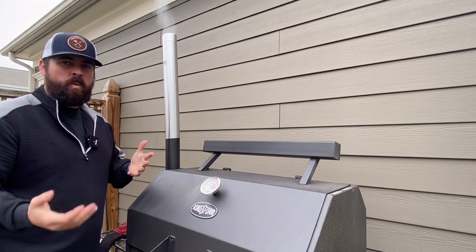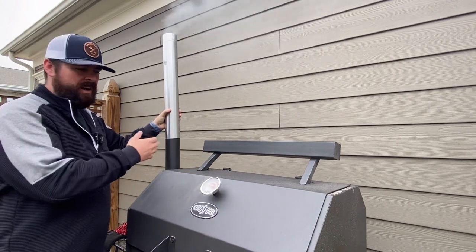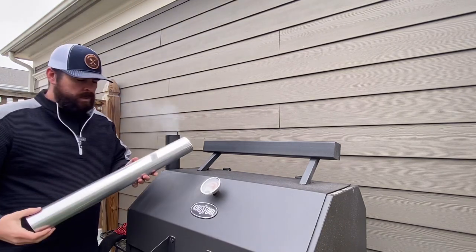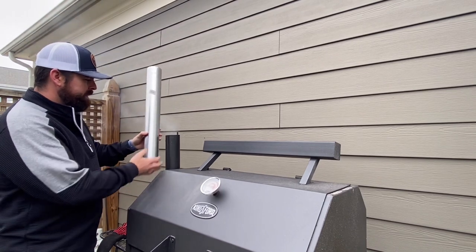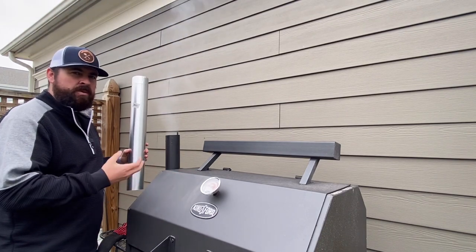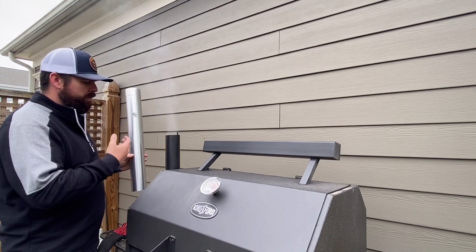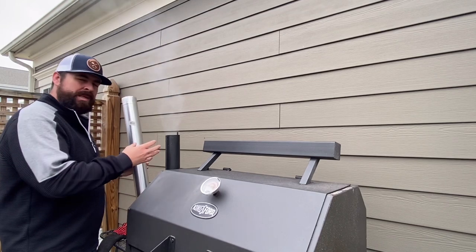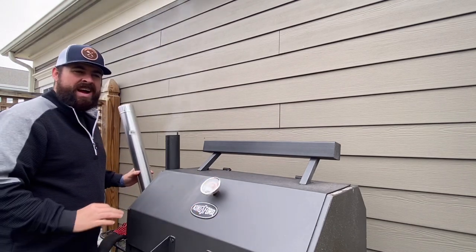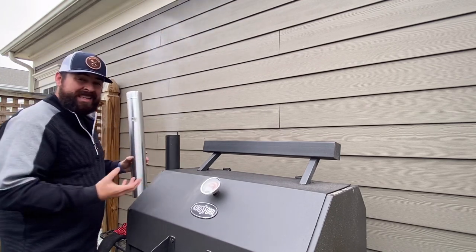We're going to start taking things away, and the first thing we're going to take away is the extended chimney — because quite frankly, it's the easiest of these to get on and off. The theory here is that by extending your chimney you're creating more draw, and that creates more efficiency coming over your proteins. With the smaller chimney, the theory is it's not always pulling out the way you want it to, which can have back airflow going through your firebox and out that vent potentially.